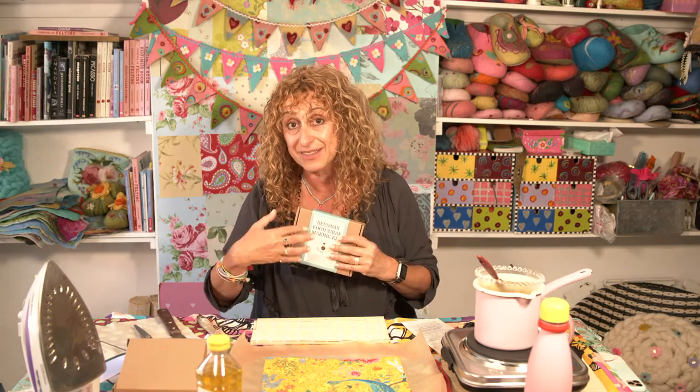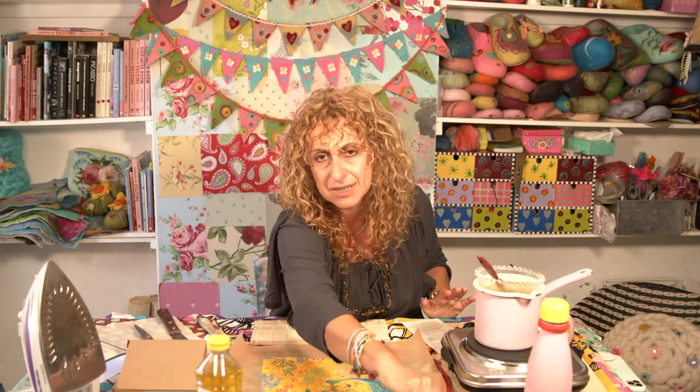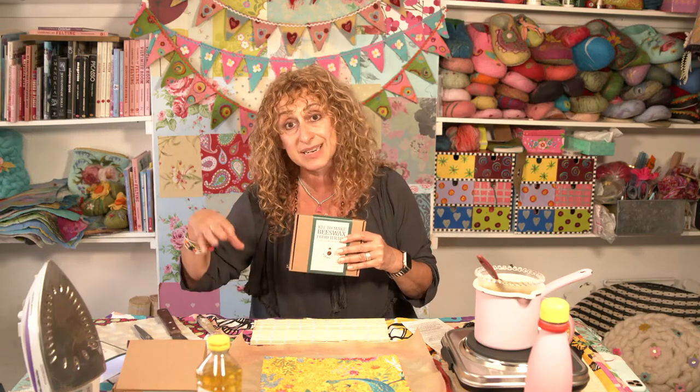I know loads of you have bought our kits and thank you for doing so. We've got two different kits that we sell. The first one has got the fabric in it and the greaseproof paper in it that you'll need. But I know a lot of you have bought what we call the refill kit, which looks like this, which doesn't come with the fabric.